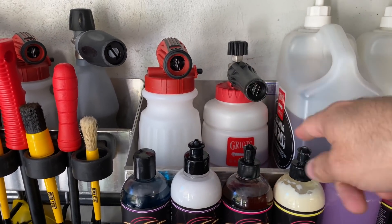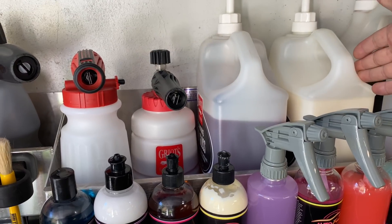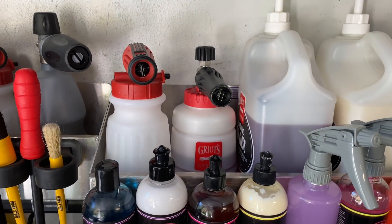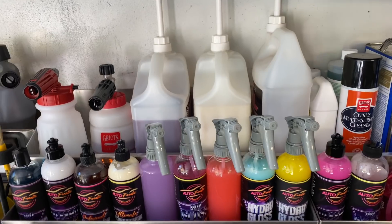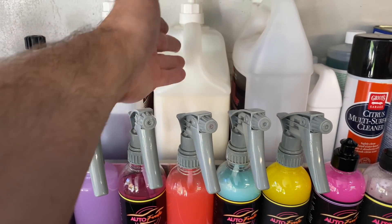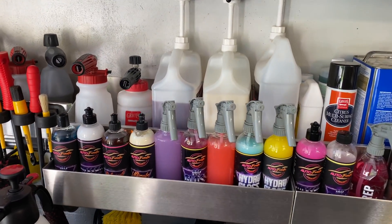I have old gallons of Griot's Garage Polygloss and their Foaming Surface Wash. I don't really use this stuff anymore - the new Autofanatic 007 Snowstorm version 2.0 blows it away. I leave it on the shelf because one day I might get in the mood to use the cherry or coconut fragrance, which makes you feel like you're on the beach in summertime.